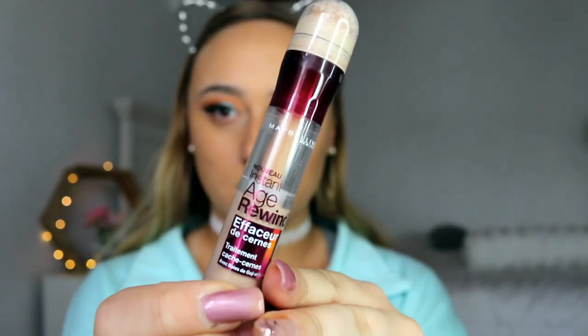Now I'm going to be taking my Age Rewind Maybelline Concealer and just putting that under my eyes, on my nose, my upper lip, my chin, and my forehead just to brighten my face up a little bit.